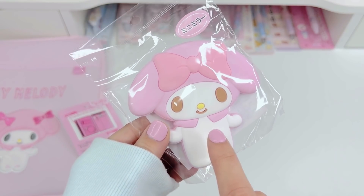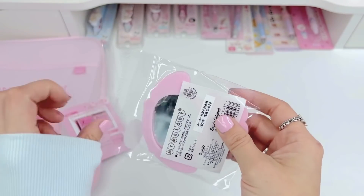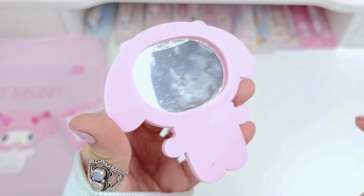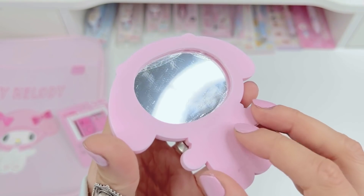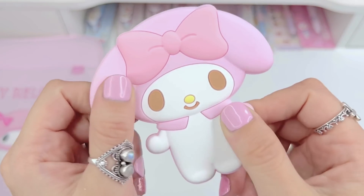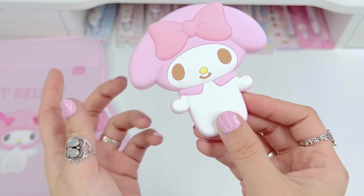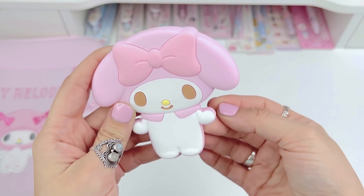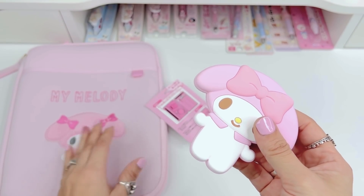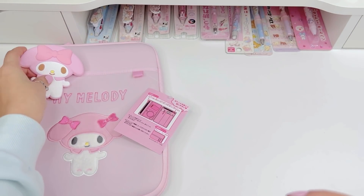Her favorite is My Melody, and I know she was looking at this when it came out — it's a hand mirror. It has a film over it which is why it looks kind of dirty, but you just peel the film off and it'll be a nice clean mirror. I'm going to leave it on so she can peel it herself. It has a rubbery feel, like a rubber strap. It's so cute — when I place my next order I'm going to get one of these in Kuromi. They have them in a lot of different characters. It's really cute to just throw in your purse or in the pocket of a makeup bag.